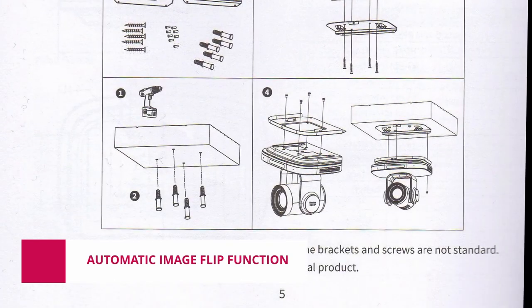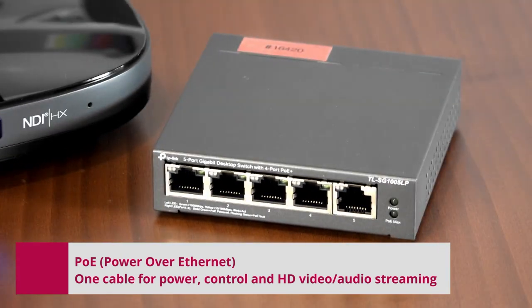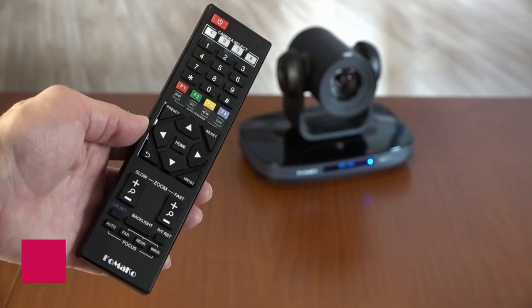A built-in gravity sensor supports the automatic image flip function. The Power over Ethernet (PoE) feature allows you to use only a single network cable to power, control, and stream video and audio when using the LAN slot.